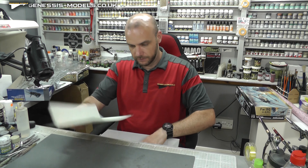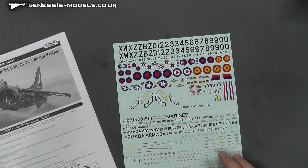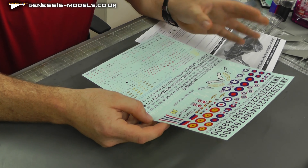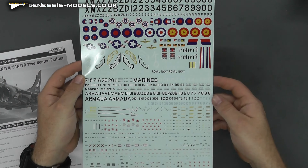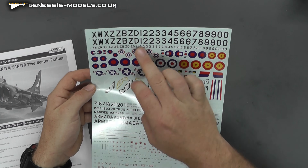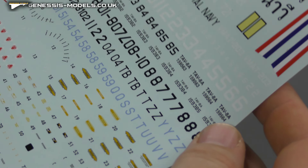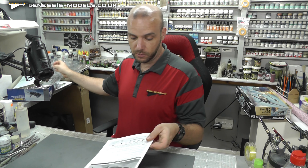Then we have this massive decal sheet — absolutely loads. They are printed by Cartograph, so these decals will work nicely with Micro Sol and Micro Set — some of the best decals you can get, so you won't have any problems with these. Loads and loads of markings. It is glossy but that's no big deal. Everything looks in registry, everything is very crisp, and even the small writing is virtually readable. Really really good decals — top marks.